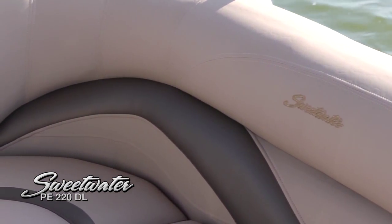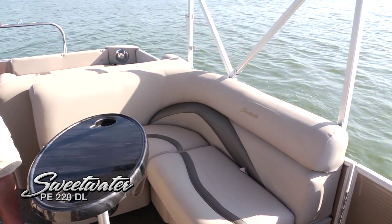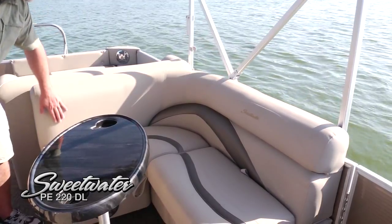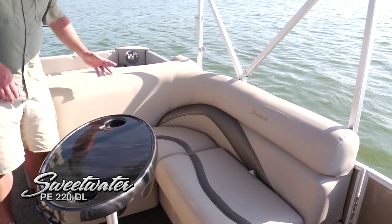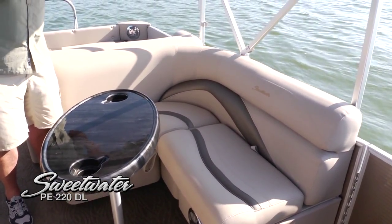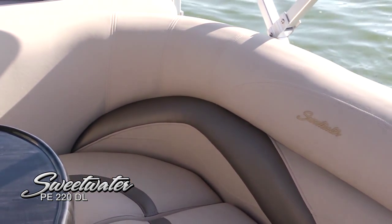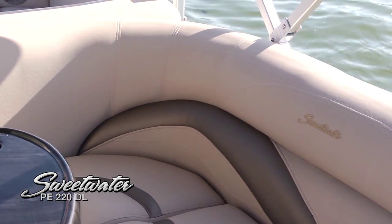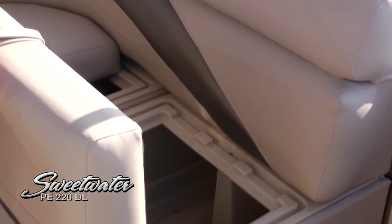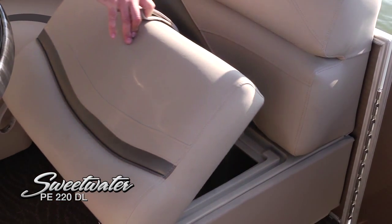Moving back into the cockpit, passengers are very comfortable here with deep stuffed upholstery both on the bottom and the top. Unlike some other boats, sitting in the corner on these seats is really the best seat in the house — it's so comfortable. The fine upholstery work, heavy duty stitching, and Sweetwater logo really separate this one from the pack. Flip open a seat and you'll find even more storage continuing through the boat — seating and storage are the two big words on this boat.